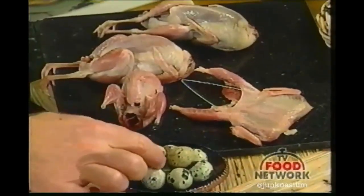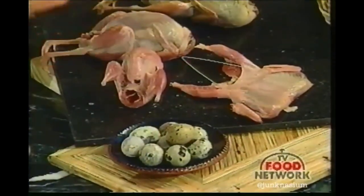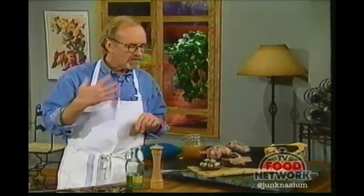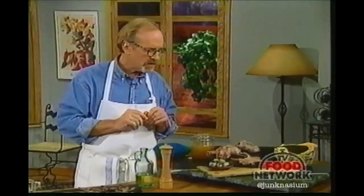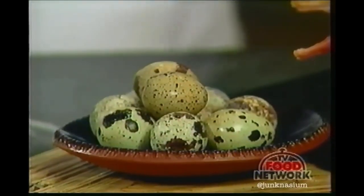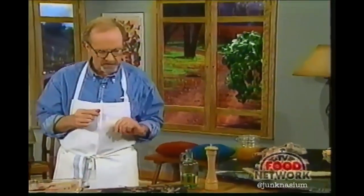We also have quail eggs here, which are quite wonderful. Quail eggs are used in a lot of different dishes, especially in the cuisines of the Orient, where they'll either drop a little poached egg in or hard-boil them and use them as a little decoration. They're really fun too.